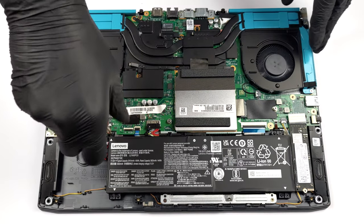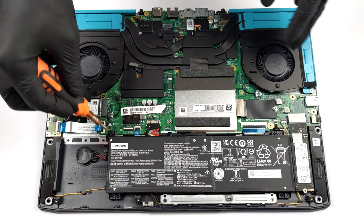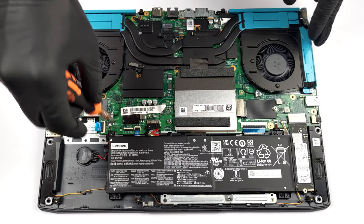If you want to take it out, unplug the battery connector from the motherboard, and undo all four Phillips-head screws that keep it in place.